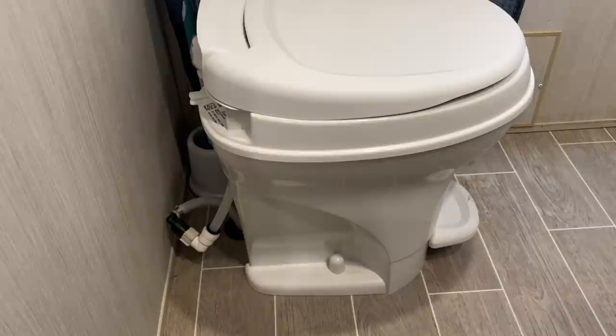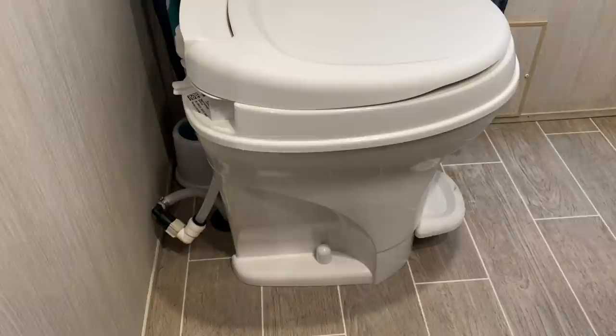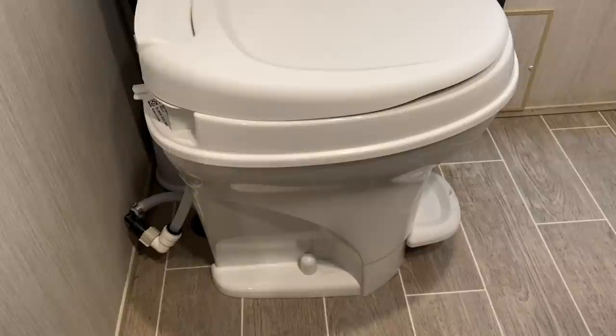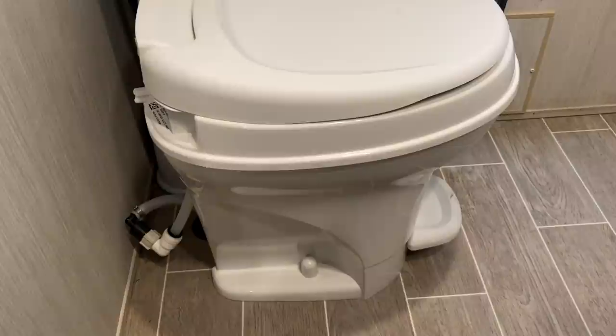That's just a really disgusting issue that is very common from what I've seen, and there was never a recall issued. It really took away from our whole experience of owning an RV — the smell got pretty bad towards the end of the summer, and it was potentially a health hazard. Forest River should have been aware of this problem and replaced the toilets before selling to the public. I'm just glad it's fixed now.